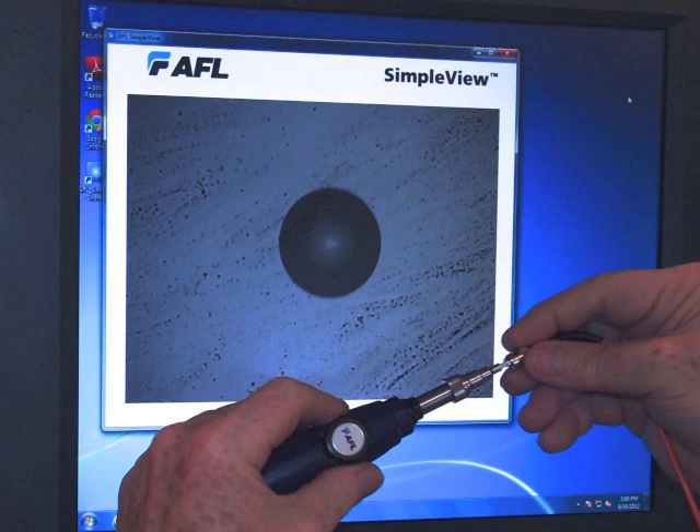The microscope allows us to look at the connector and see dirt, scratches, and other defects, and also tell us when we need to clean a connector. So let's clean this one.